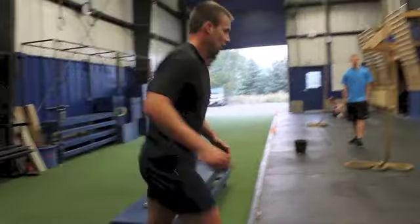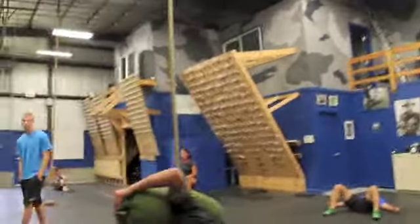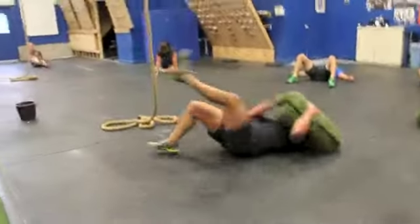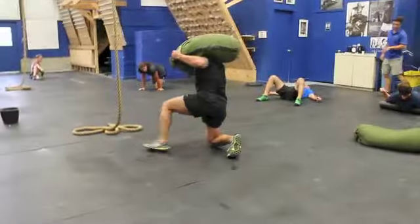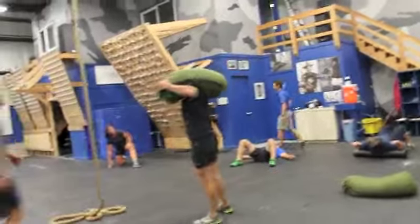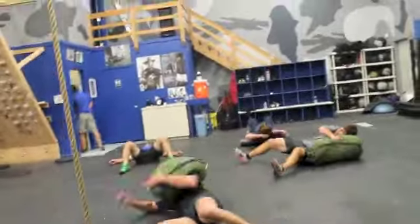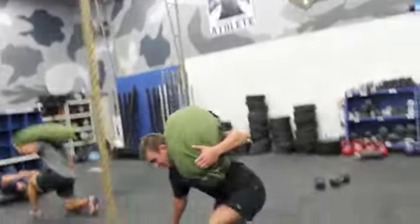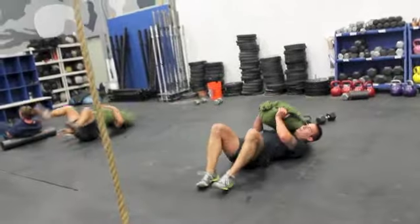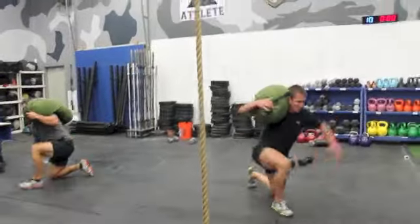Good, nice job. Trevor's on round two here. Good, get it. Good, nice job. There you go, Christian, get it. Good. Good, watch out there, Chris, please. Good. Get it, get it, fellas.